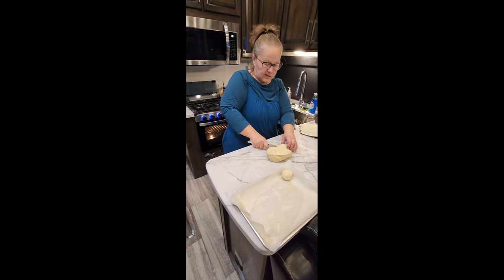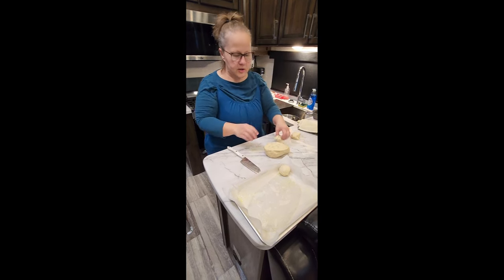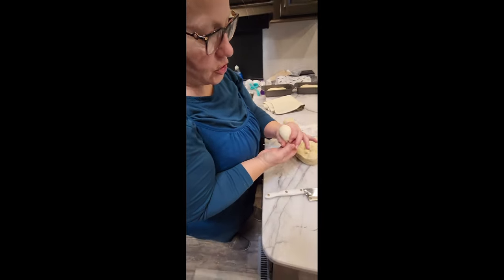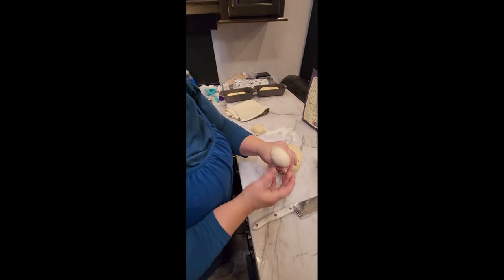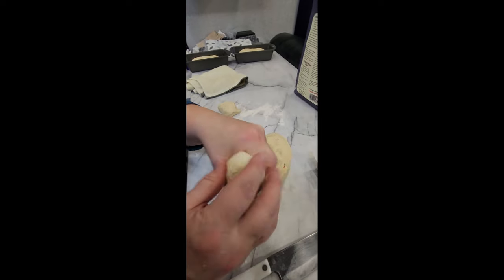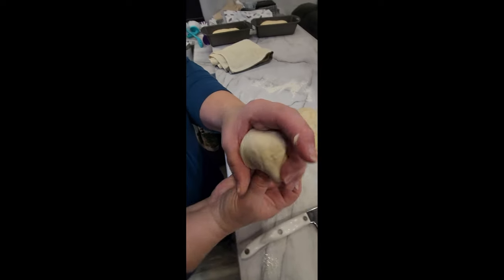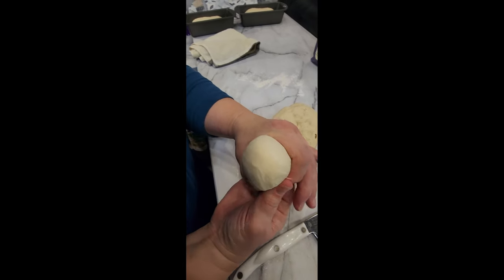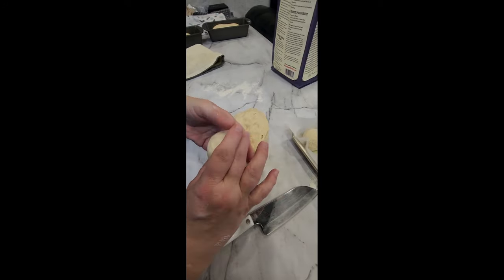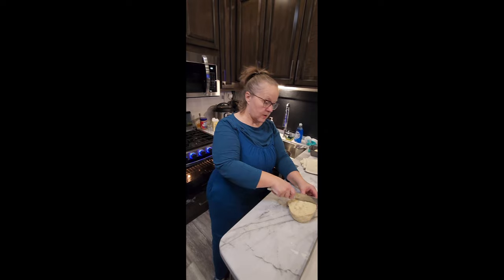I try to get the rolls even — sometimes they don't come out perfectly. If you have a little strip, just pull it over the top and see how the gluten stretches over the top of the roll, then tuck it down on the bottom. Let me do one more so you can see how the gluten stretches over the top.